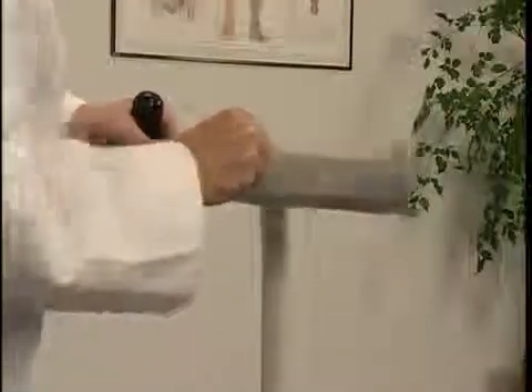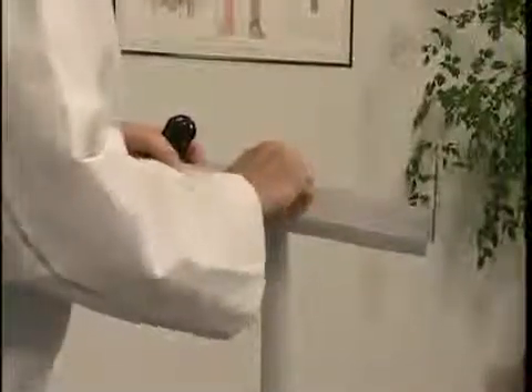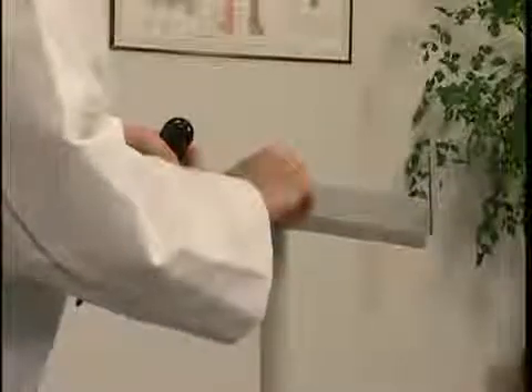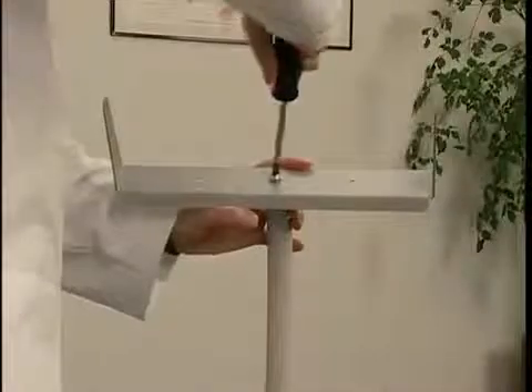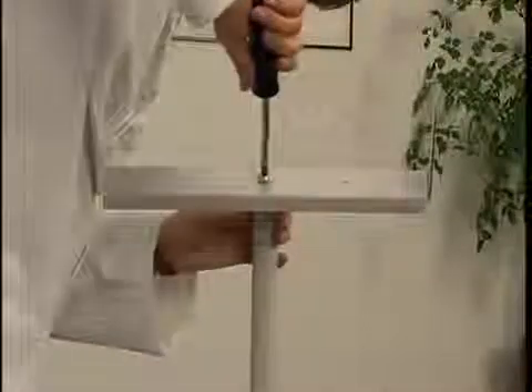Assemble the roll stand using the instructions provided in the shipping box. Be sure to fit the pole's alignment pin through the alignment hole on the bracket. Use a Phillips head screwdriver to attach the mounting bracket to the end of the roll stand's pole.